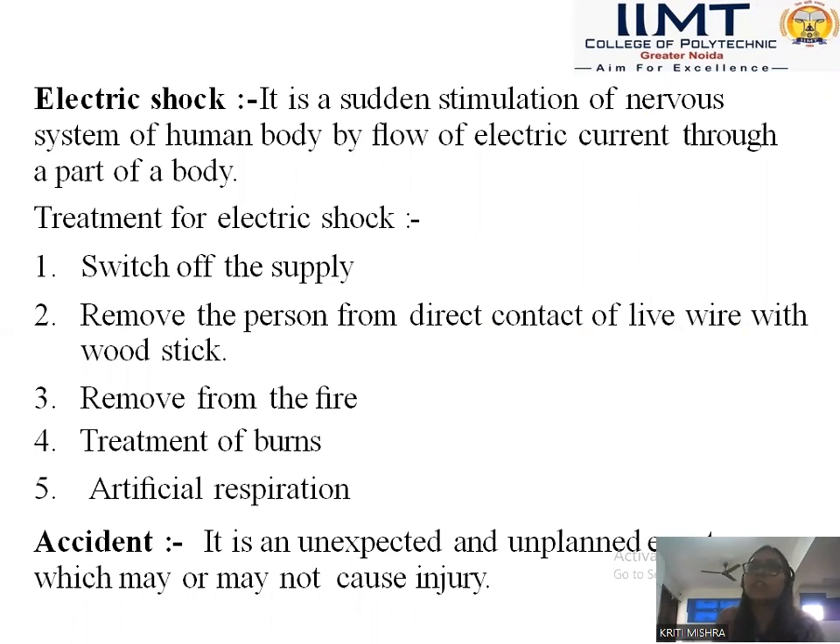Electrical shock is a sudden stimulation of the nervous system of the human body by flow of electrical current to a part of the body. Treatment for electrical shock: switch off the supply, remove the person from direct contact with the live wire using a wooden stick, remove from the wire, treatment of burns, and artificial respiration.